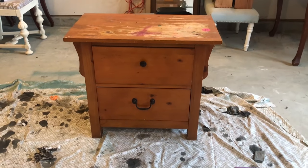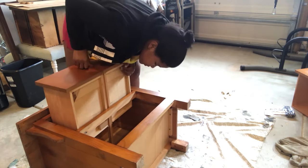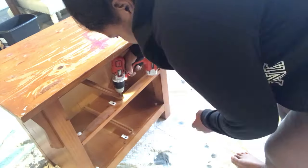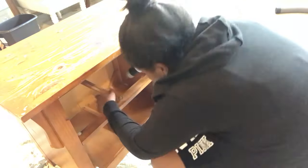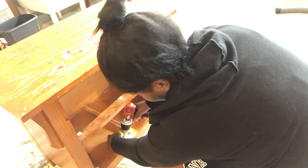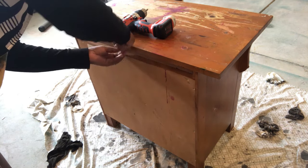First things first, we're going to remove these drawers. This top drawer gave me a little problem so I had to use a little legwork there. The next thing we're gonna do is remove the tracks from the dresser. I just needed to remove the top one but I decided to remove the bottom one as well — never hurts to do that.